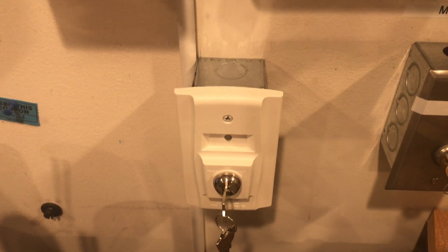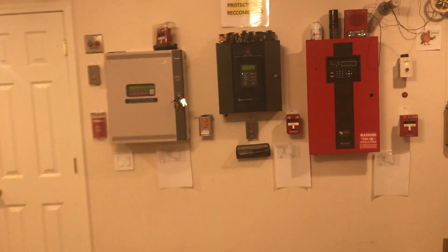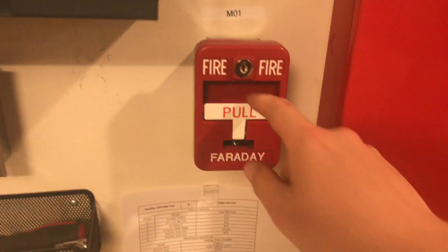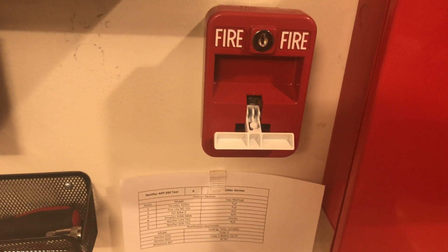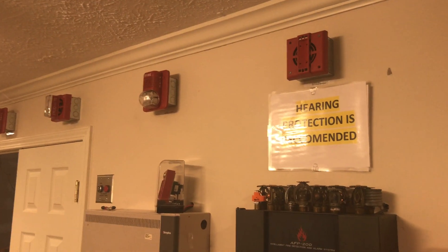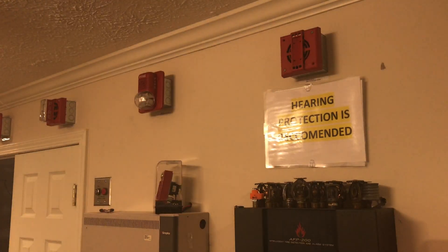To begin this test, we will start with the Faraday pull station. So here we go.